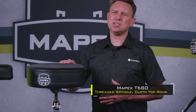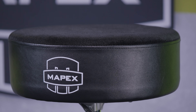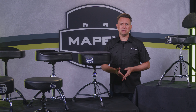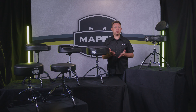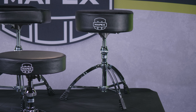First up is the T680 Cloth Top Round Seat, featuring a special SGS-certified extra-soft and thick foam. SGS stands for the Society of General Surveillance, which is an independent firm conducting verification tests throughout many different industries to certify that what we are presenting to you is factual. This round-top model is the softest in its class to keep you drumming with maximum endurance.